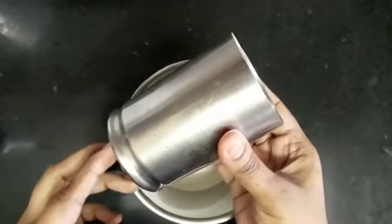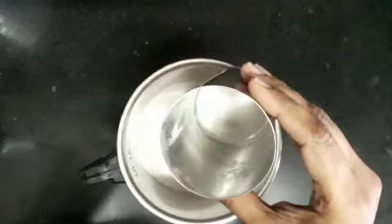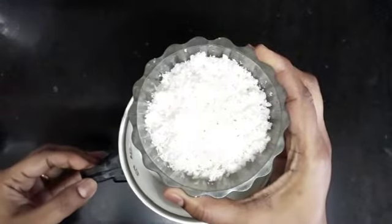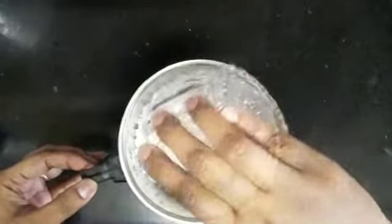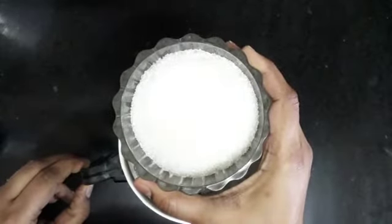I'll add a half glass of water. Then 5 tablespoons of pumpkin. We'll mix 5 tablespoons of pumpkin and 5 tablespoons of the other ingredient.